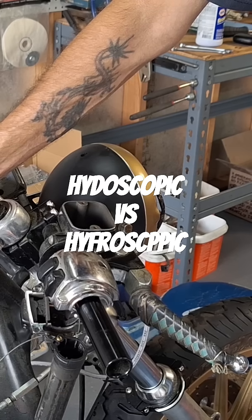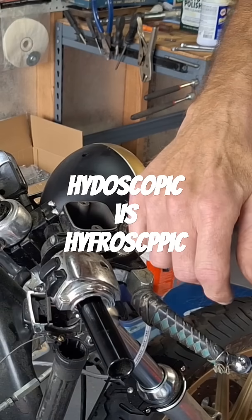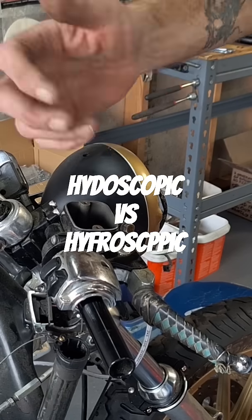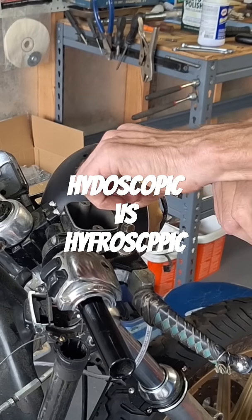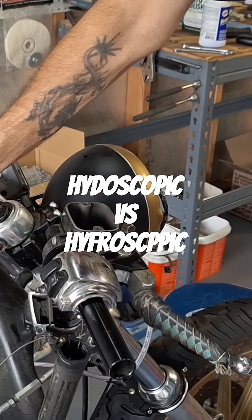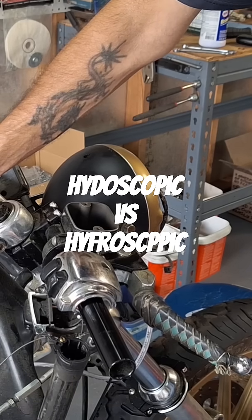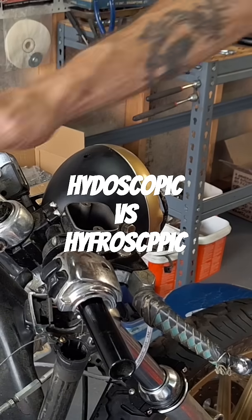So you always want to use brake fluid from a sealed container. A sealed container doesn't mean you always have to use a brand new bottle, but you can't leave it open sitting around with no cap on it. As soon as you pull the cap off, use your fluid, screw the cap back on, because it will absorb water. That's why on DOT3 and DOT4, it's recommended to change the brake fluid about every year or two.